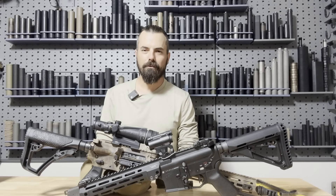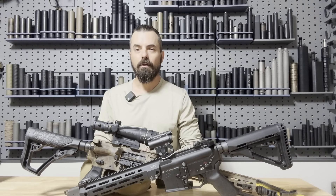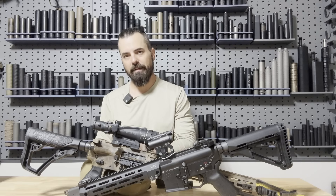Hey everybody, Rob or Gail, your favorite silencer nut job. In today's video, I wanted to do a dive into suppressor back pressure mitigation.